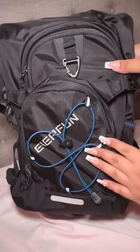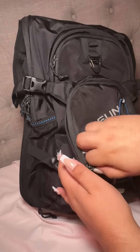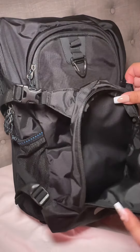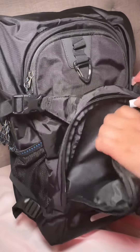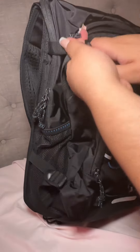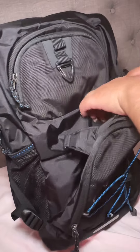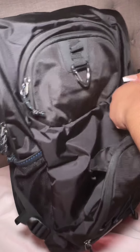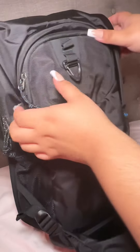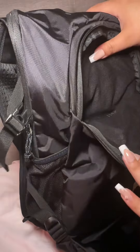It does have several pockets where you could put stuff — just in case you want to carry a first aid kit, or if you want to carry snacks, you could put them in here. It's available in different colors; this is just the black one, not the only color they have. And then it has another pocket so you could put more stuff in here.